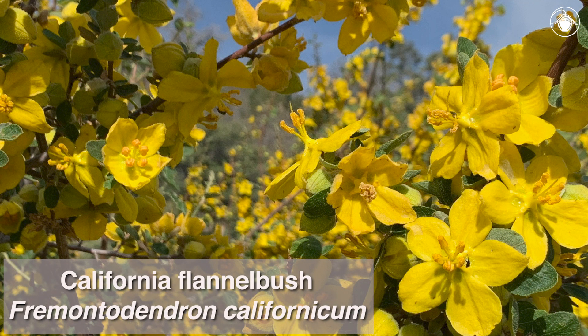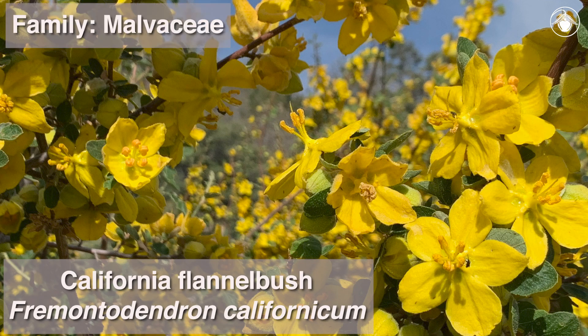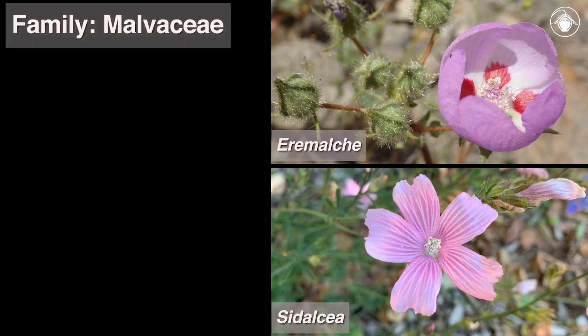This is California flannel bush, Fremontodendron californicum, a member of the Mallow family, Malvaceae, that includes many other genera in California such as Arimulchi, Sidalsia, and Spiralsia.